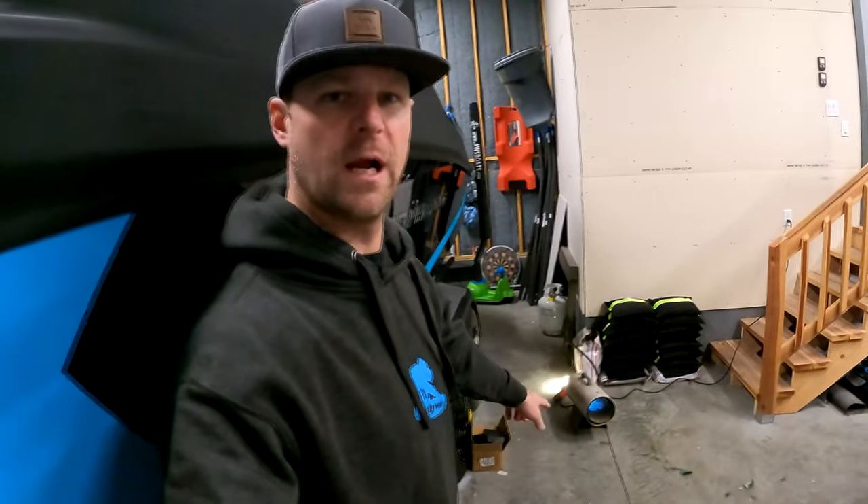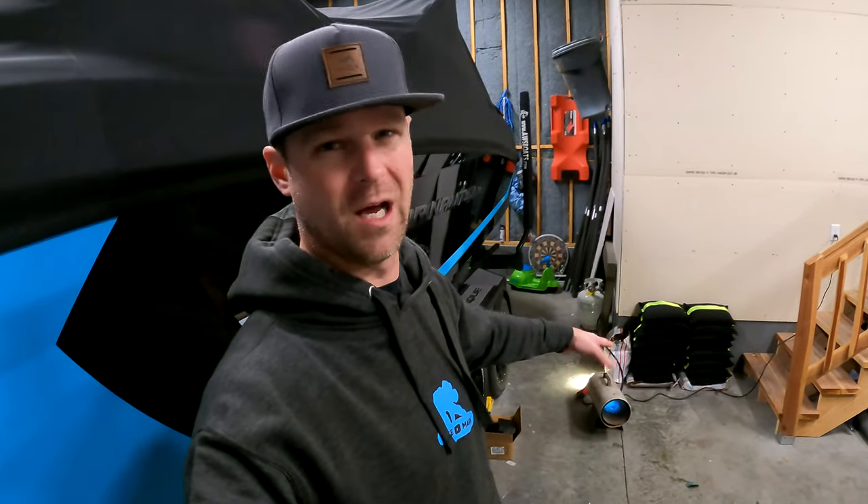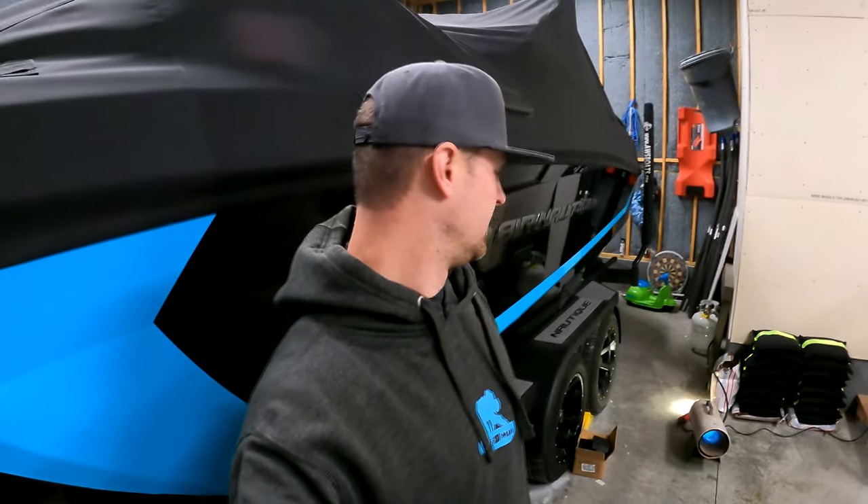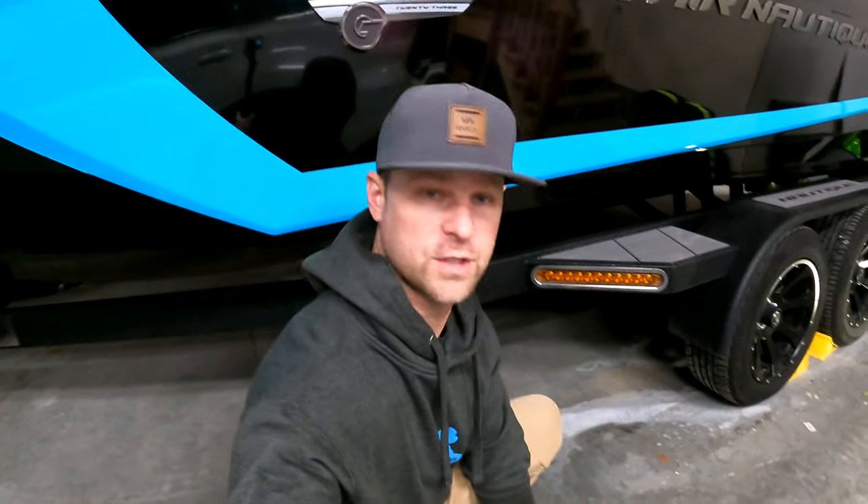I also wanted to explain this background noise. I'm actually running a heater in my garage — it's one of those tornado-style propane heaters. At some point I'm interested in getting this space heated with a thermostat, but this does a pretty great job for now. This thing will get the heat up to like 65 degrees in here, which is plenty warm when you're working on stuff. So I apologize if that background noise annoys you.